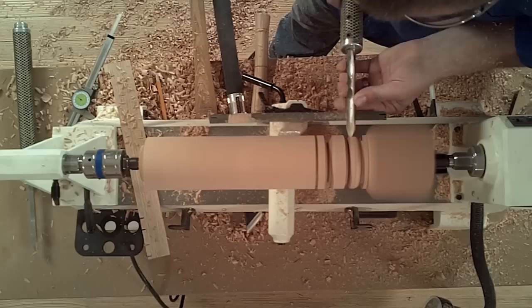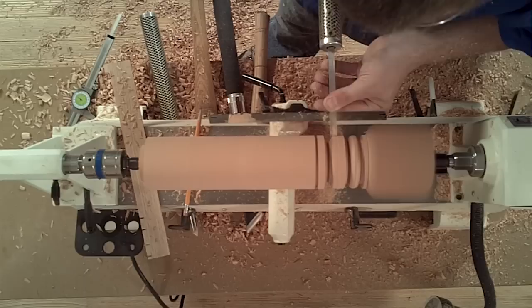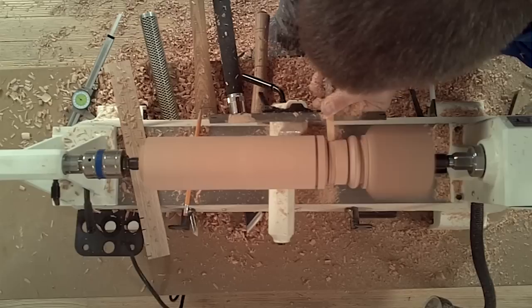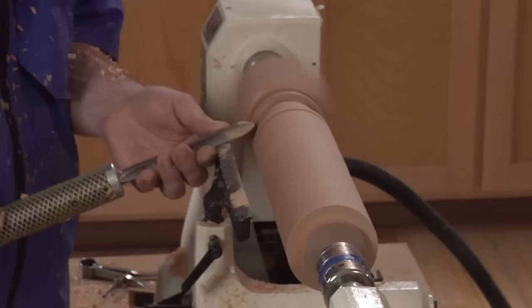Now I'll produce a cove in this middle section of waste. If I have a large waste section, I'll use either a parting tool or a roughing gouge just to remove the excess quickly. Then producing the cove — similar to the bead, but the motion is backwards. I start with the flute vertical and I'm rolling to horizontal, still lifting the handle to change diameters.